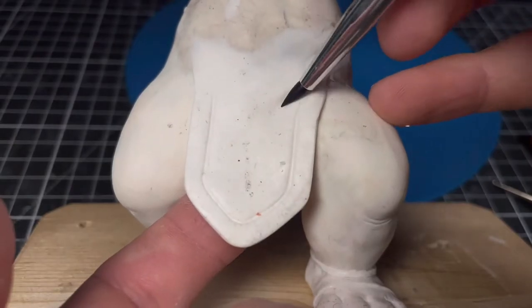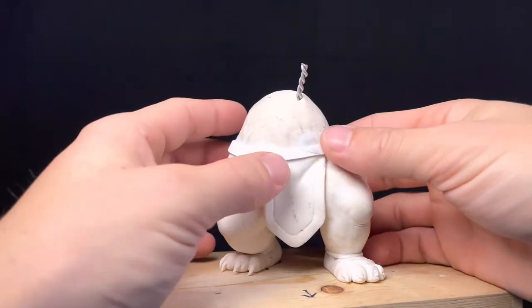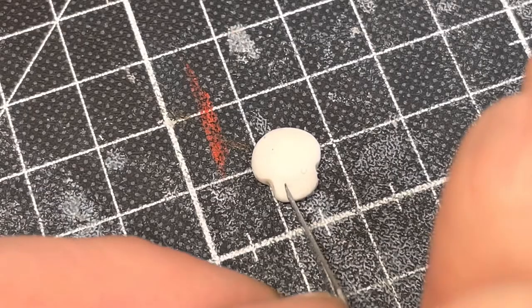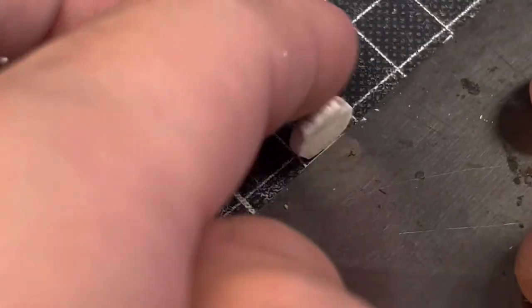For a tiny bit of added realism I sculpt some folds and wrinkles into the fabric. To keep that stuff in place he needs a stylish leather belt. Ganon once again proves that he is not only the king of thieves and evil, but also of fashion with his skull belt buckle.